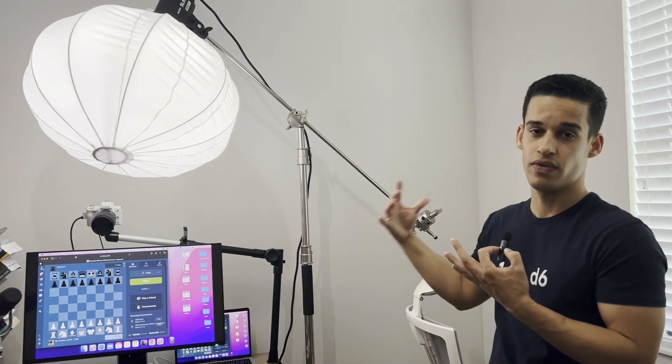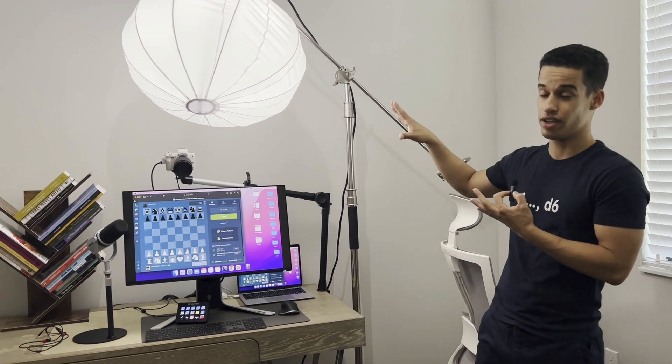I used to have a regular lamp, but eventually I said I want something really good and I got this one — probably overkill, but it is what it is. So up to this point what have we learned? Well, that I have a nice background, and that's pretty much it.